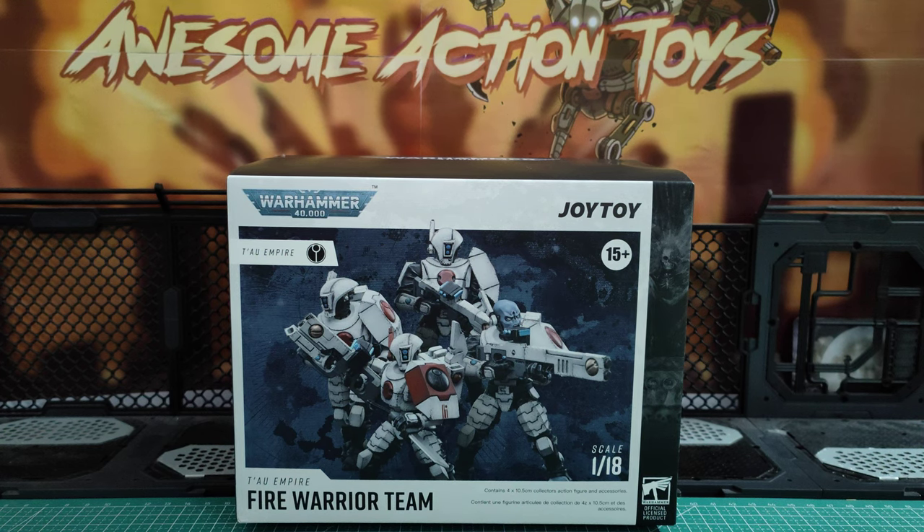Welcome back awesome Action Toy fans and subscribers. It is Joy Toy Warhammer 40k time and you can see I've got the Tau Empire Fire Warrior team here in front of me. This came today — I was really, really surprised. This is the reviewer copy I was sent.